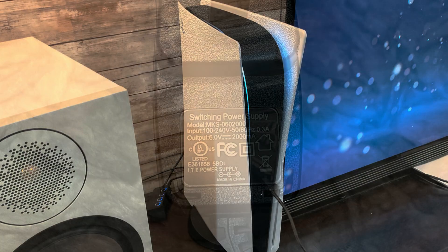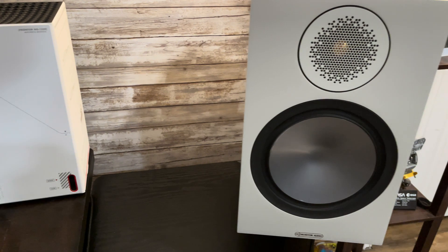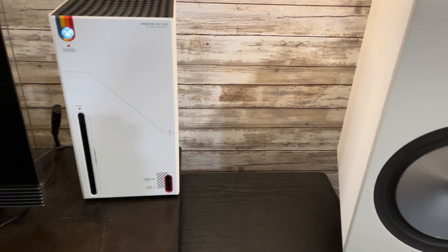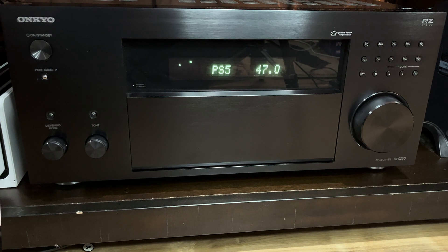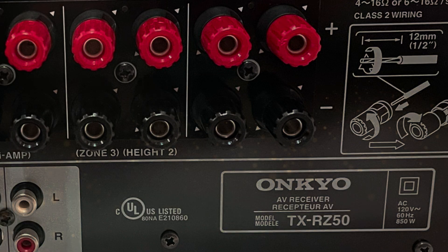Game consoles, like the PS5 or Xbox, can run on both 110 volts and 220 volts without a conversion. Other electronics, like TVs or AV surround sound systems, are set in their voltage requirement.